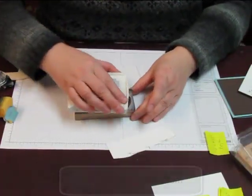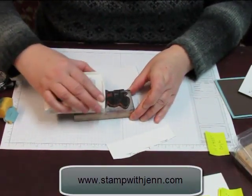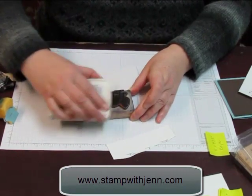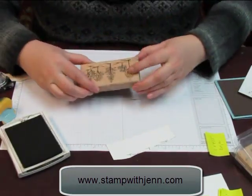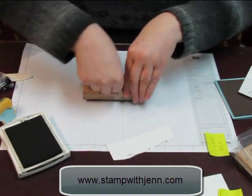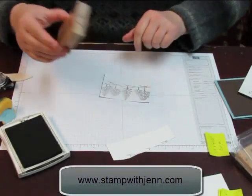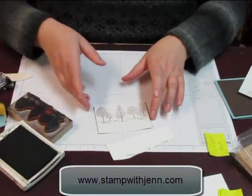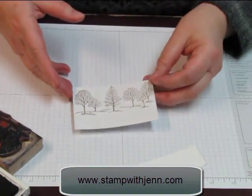First thing I'm going to do is ink up this line of trees with my early espresso ink. I'm just going to really give it a good rub — it's a very detailed stamp and I want it all to show. I'm going to stamp these up towards the top of my glossy piece of cardstock, pressing firmly to get all that detail. Then what you want to do with glossy is let it dry for a second, otherwise you'll smear it when you touch it.